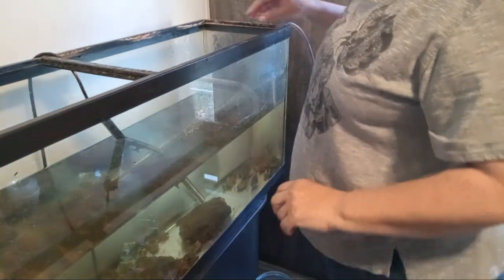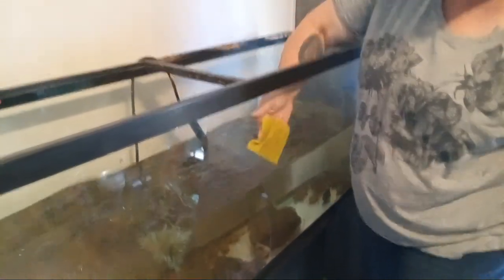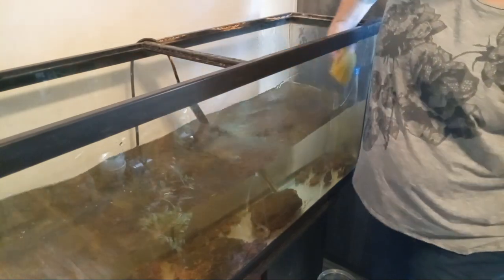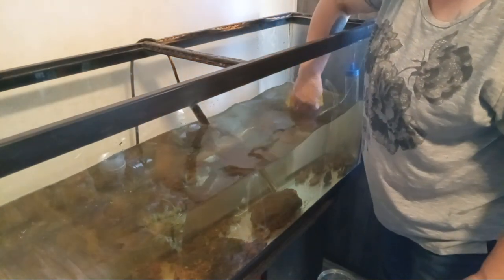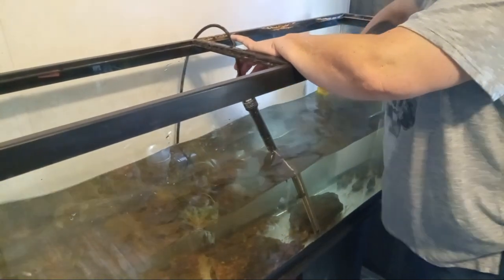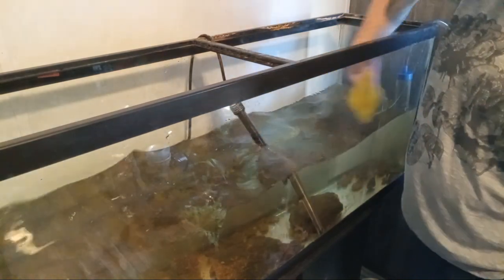So while the water is draining, I'm going to take my scrubbing sponge here — you can tell how dirty the glass is from the inside. We're going to give all this a good scrubbing all the way around. Try to stay away from the silicone in the corners so you don't take any of the silicone off, because then your tank might start leaking. Usually the bottom stays pretty clean, but if there is any algae growth on the bottom you can go lower with the cleaning.